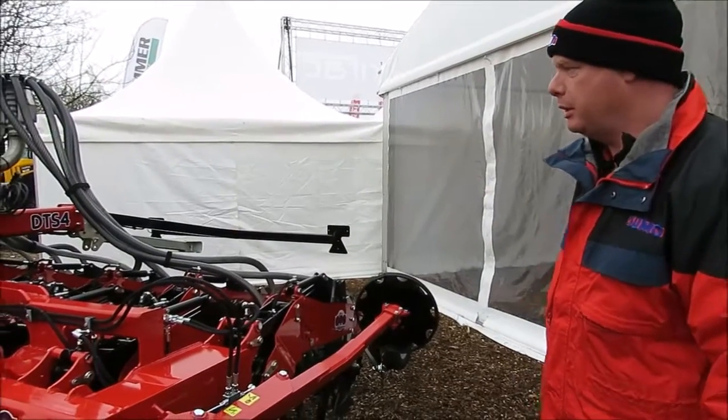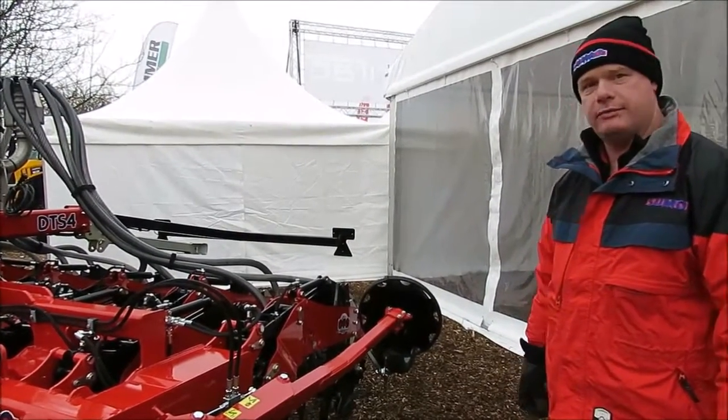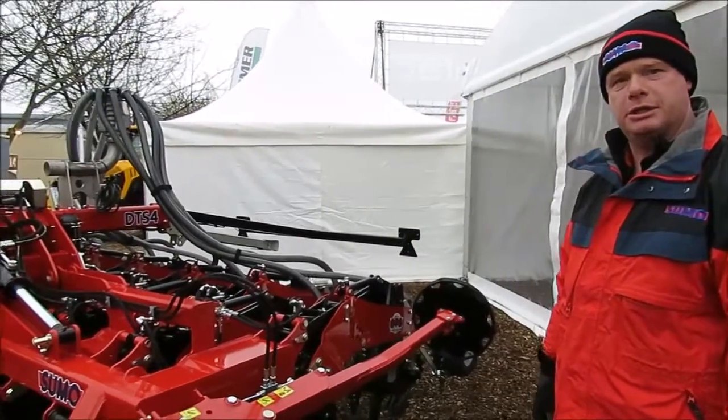Welcome to the SUMO stand. This is our new product for the Lama 17 — our 4-metre folding DTS toolbar.